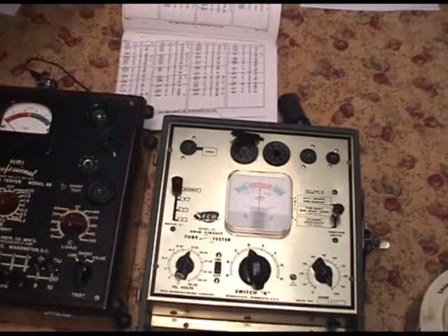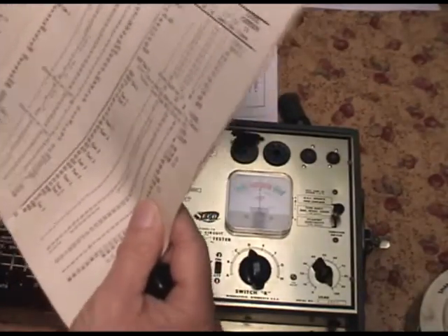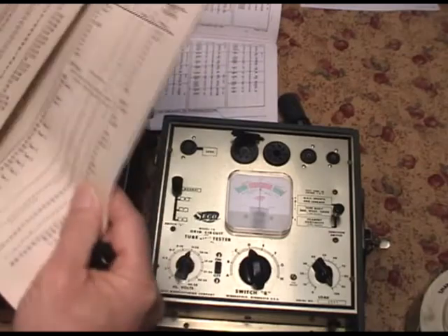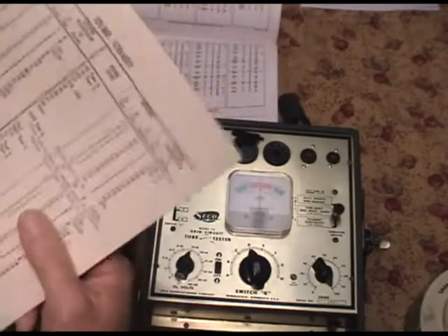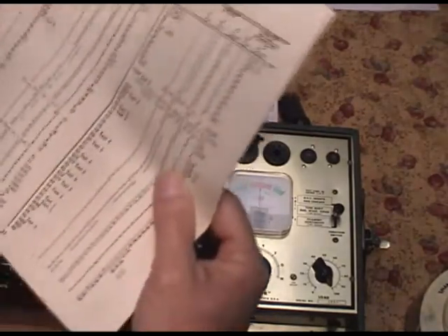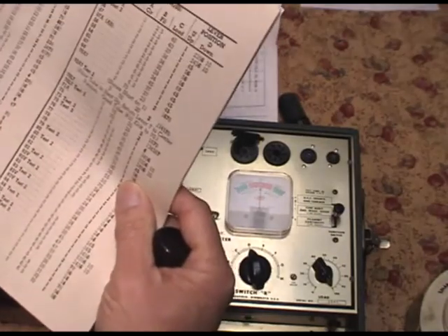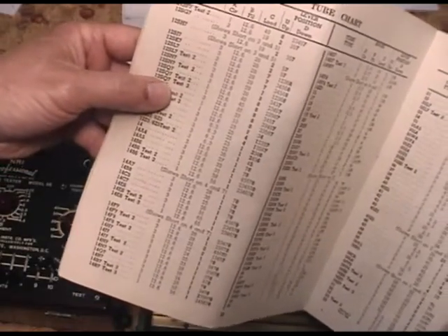Let's come over here and look up 12SQ7 in the NRI66 manual. Speaking about the NRI66 and the Triplet 2413 - if anybody's got an extended tube chart, please let me know if you could give me a copy, because this thing doesn't have many tubes. I've already run into a lot of tubes that this doesn't even list. 12SQ7 - you can see it here. Test 2, Test 3 - just like the Seco.